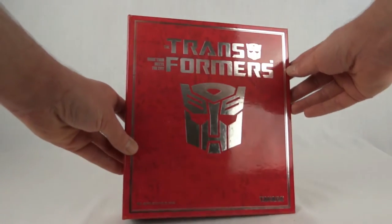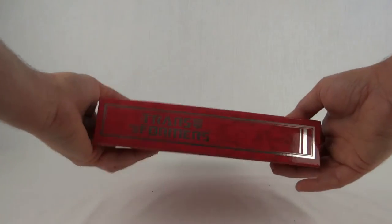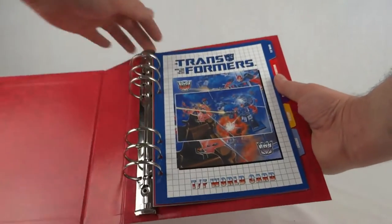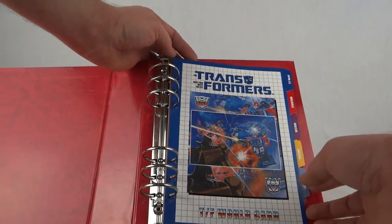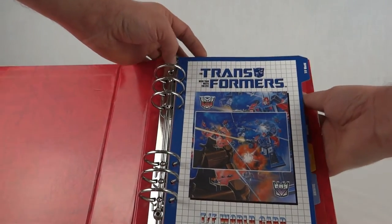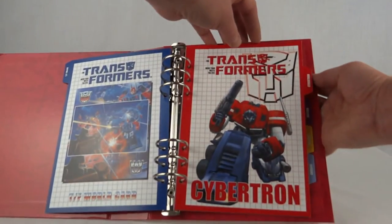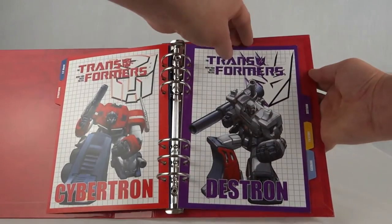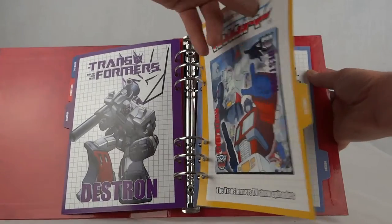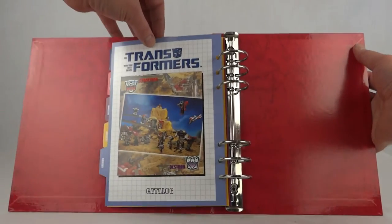So this is the binder — we've got Takara down there, it's all done in nice silver. That's the spine, and around the back it says Transformers. If we open it up, this comes with index cards that you would use if you wanted to tear off all the little information cards from the rest of the figures in the series. So we've got Transformers World, Cybertrons, Destrons, Transformers TV show episodes, and the catalogue page.